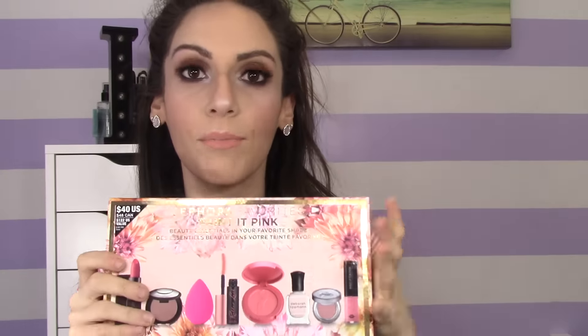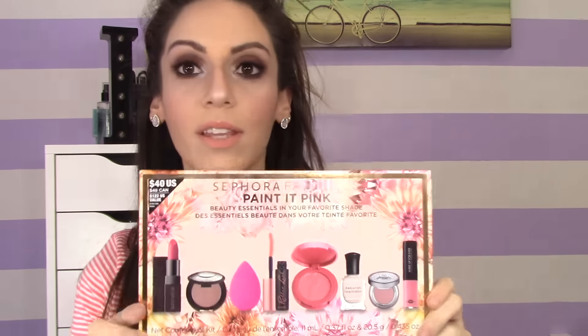Sephora makes these Sephora favorite sets pretty periodically — a lot during the holiday season and randomly throughout the year. I was so excited because the last one I got was a lip product set. I loved this one because it includes a whole bunch of makeup products I was wanting to try. It's an excellent way to try different makeup products without purchasing the full size. If you love it, you can purchase it on sephora.com.